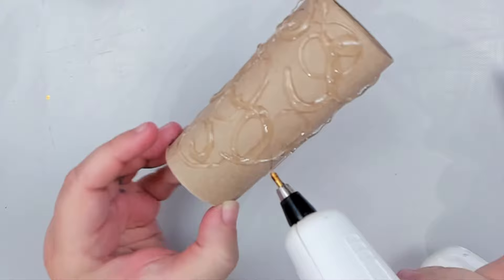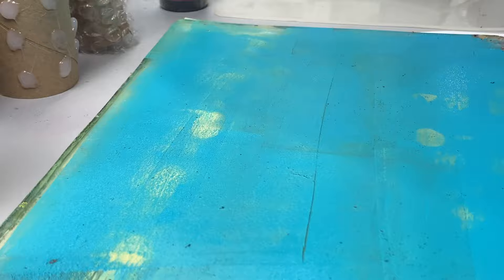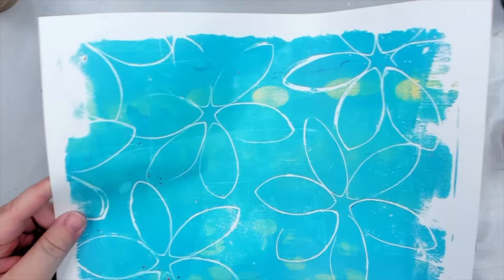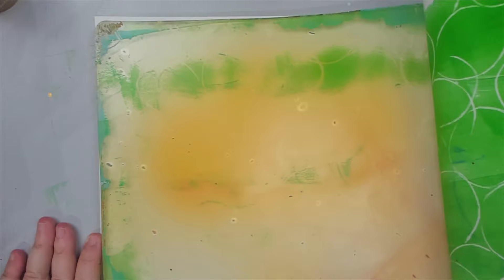I take my 8x10 gel plate to try all these tools and start rolling my first color. Remember the flower stencil I created at the beginning? I press it onto the paint first to create markings, then place a blank paper on top and pull my first print — it's gorgeous, I'm actually in love. I try it again with the circle stencil by brayering a new color, and then with the last stencil, loving the texture each one creates.